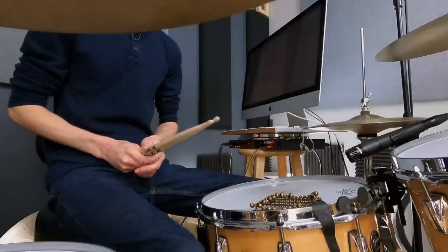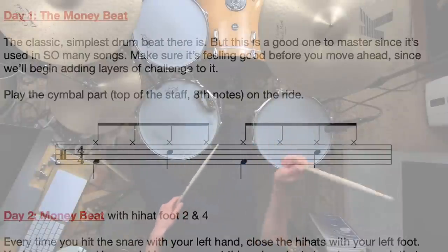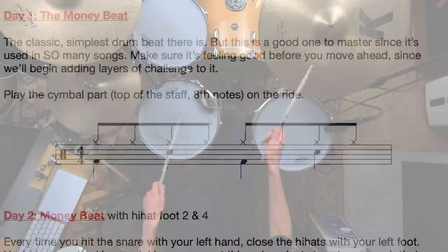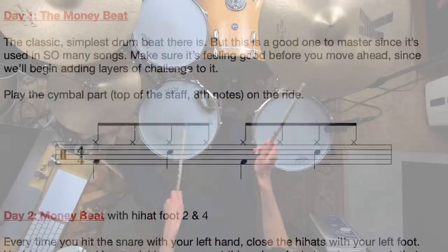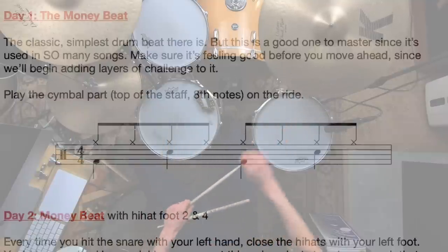We start with the basic money beat. Any beginner can get this together — for most people it only takes a few minutes. You get your eighth notes going with the right hand: one and two and three and four and, add kick on one and three, snare on two and four. That's step one, day one. If it takes you some time as a total beginner, that's fine. Most folks get it together pretty quickly. Give yourself a pat on the back — you're playing a drum beat you can use in so many songs. That's why it's called the money beat: most gigging drummers make the majority of their money playing that beat.